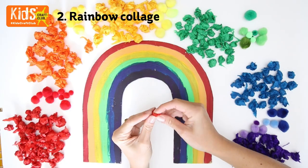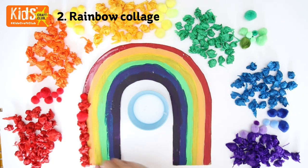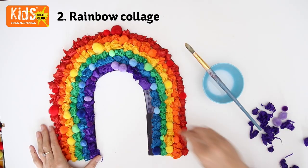Bunch up small pieces of tissue paper. Then add glue to each section of your rainbow and stick the tissue paper and pompoms on top. Continue until all the card is covered.